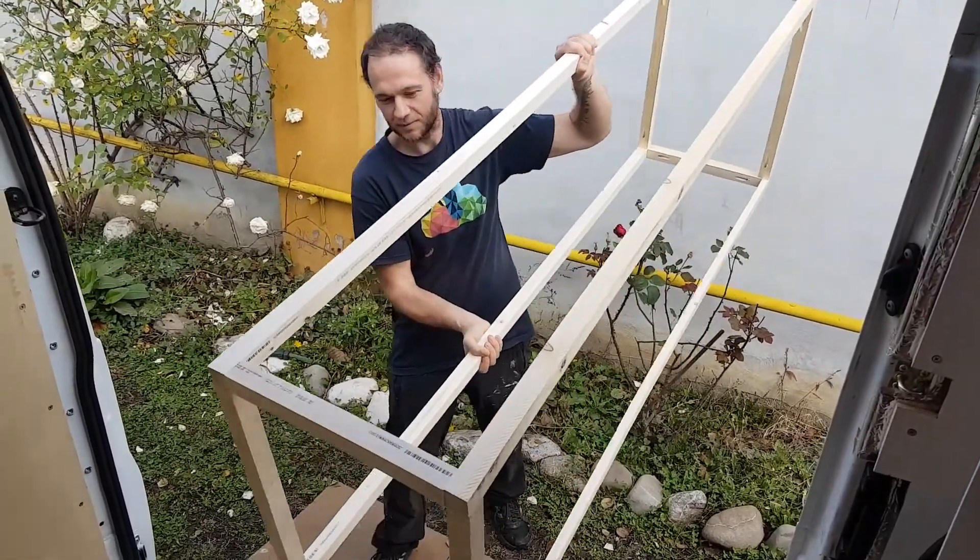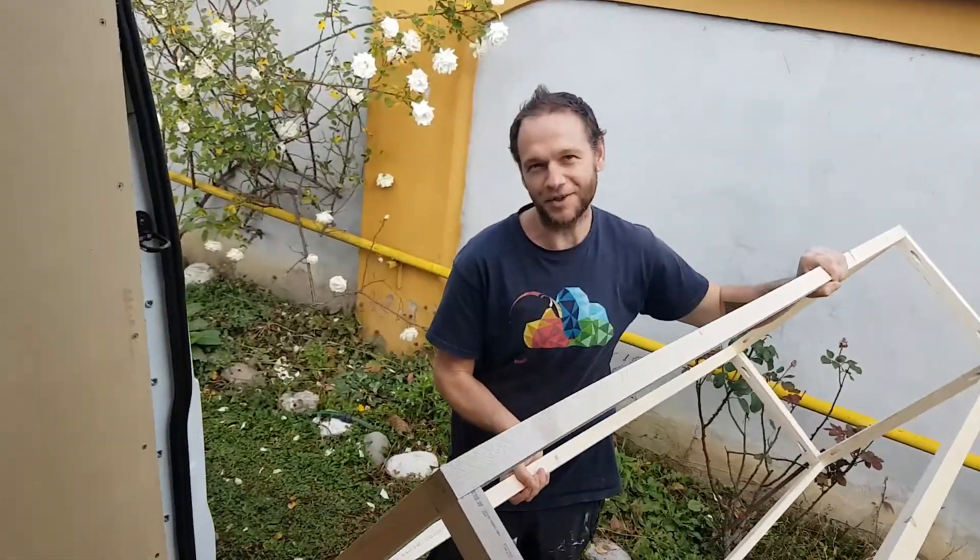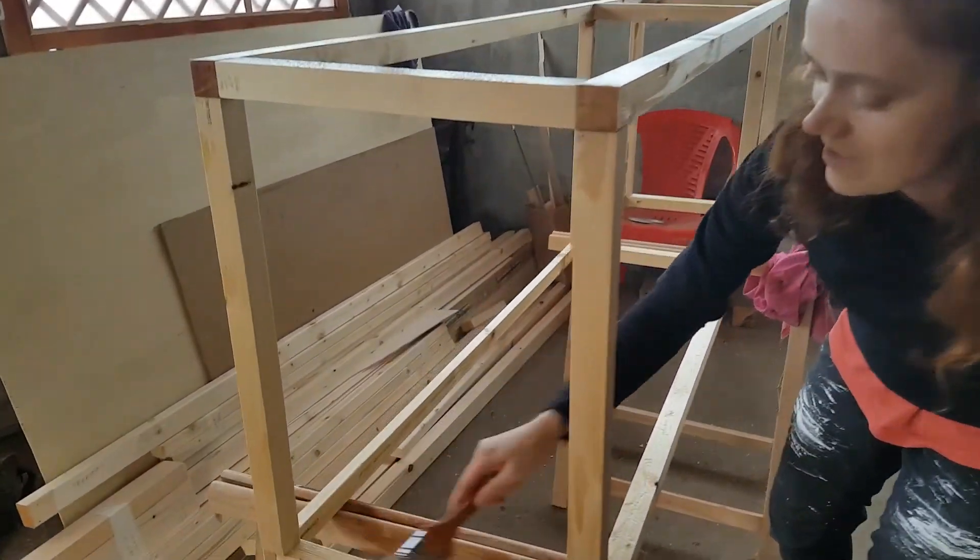Can you believe how much better we are than when we built lemonade? And then he sits on it — crack! What are you doing mate? Treating the wood.